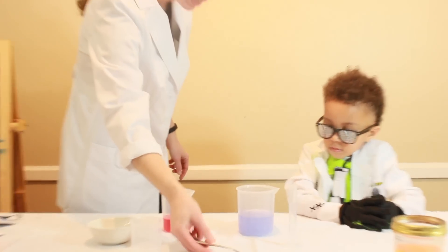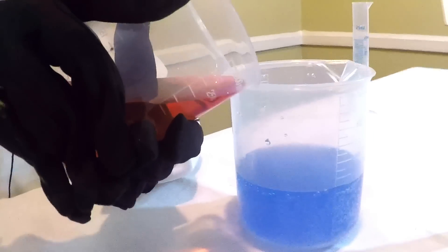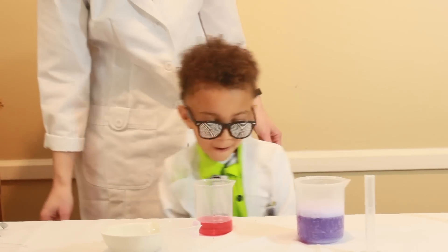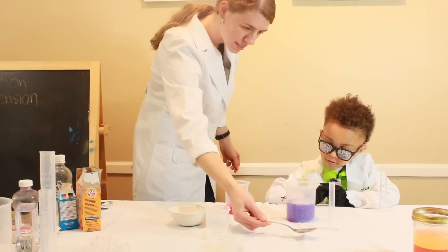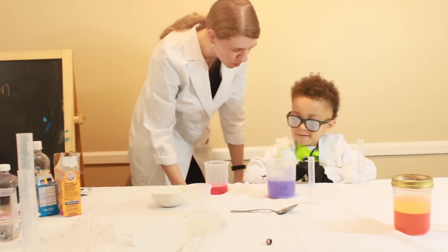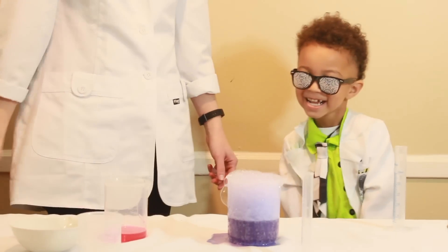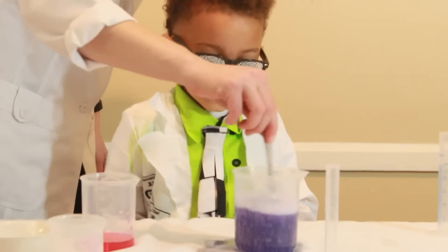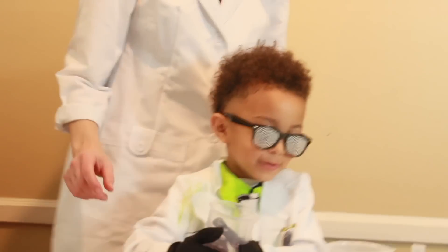And now we'll get some more colors in between if we keep adding a little bit at a time. Alright, do it again just like you did last time — you did perfect. Whoa, what color is it now, Xander? Purple. It was blue, wasn't it? And it's making bubbles because it's a chemical reaction. Just put some more in. What color is that now, Xander? It's still purple.